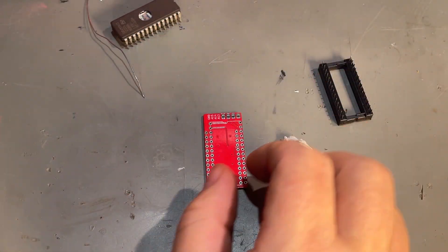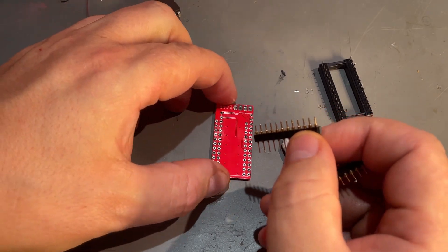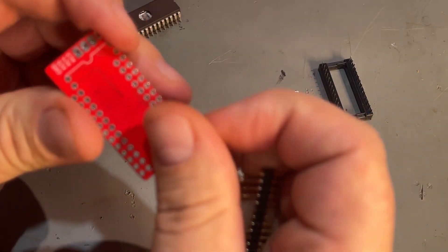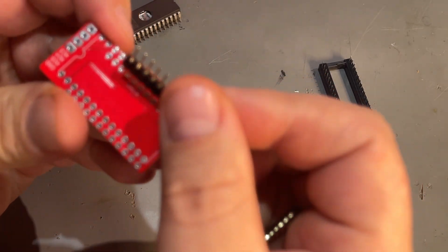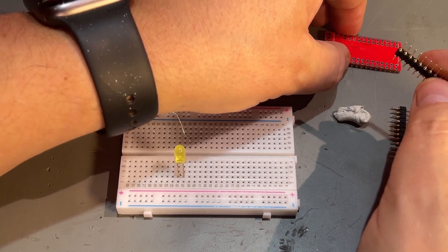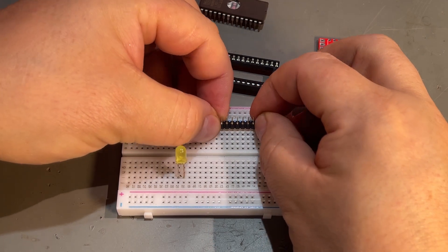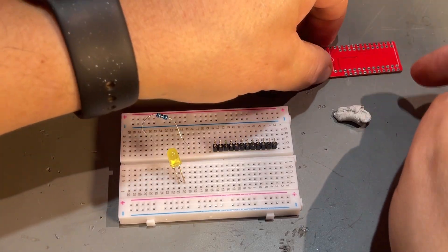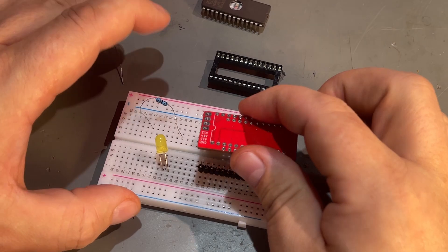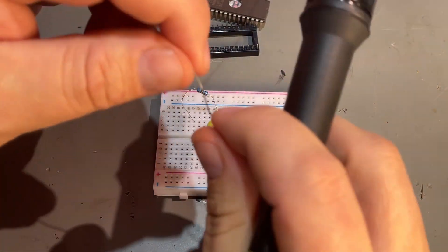That came off really easily — cost me five extra minutes. Now, these are the pin headers I want to use and they go on the backside. One way to get them straight is by using a breadboard: place the pins so they fit with the board and it's easy to solder on top. Okay, now I'm ready to start over again.